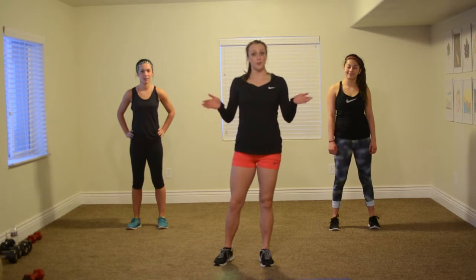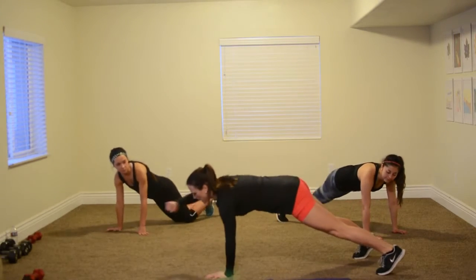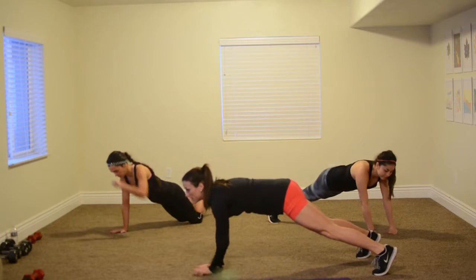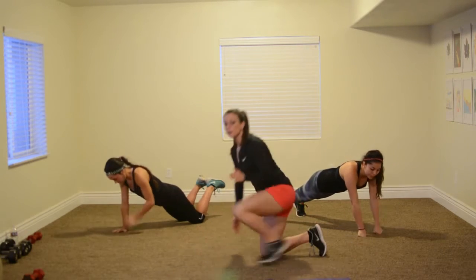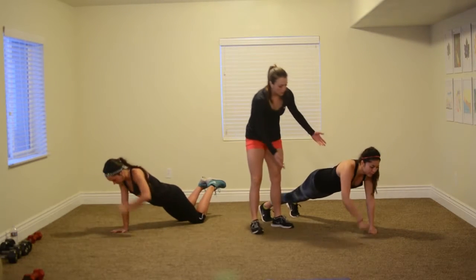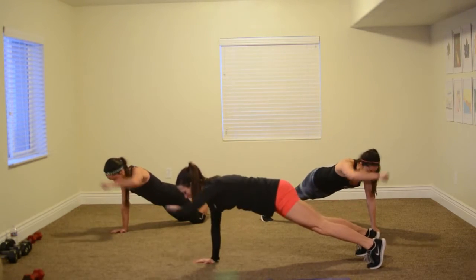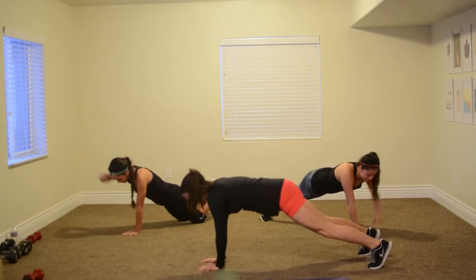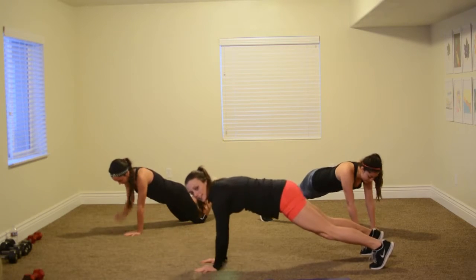Welcome to the ab portion of circuit two. We've got Madison modifying — for a little bit harder, look at Maddie. Our first move is plank punch — on your knees or on your toes if you're punching out. What I want you to watch for is your hips — you don't want any rotation. See how Maddie's keeping her hips nice and solid. They're both working it nice and hard, keeping them straight. Four, three, two, one. Very good.